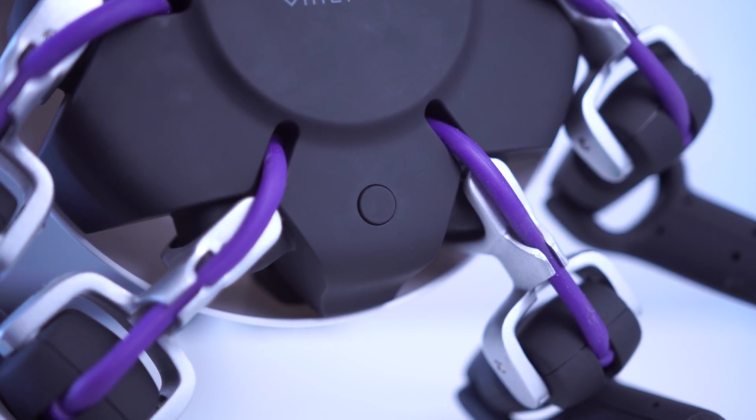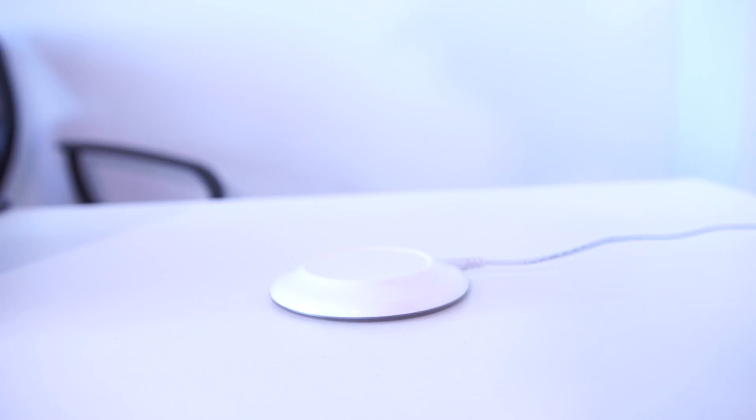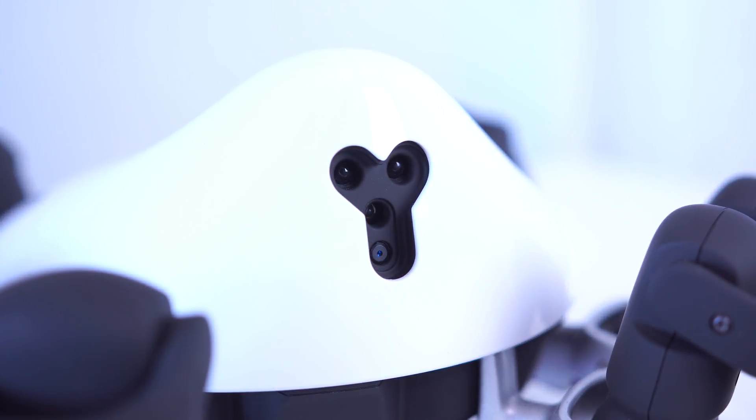On the bottom there's a power button just for turning the Hexa on and off, but there's something really cool here too — the entire underside actually supports wireless charging, so you can just set this down on the charger and it'll start charging.